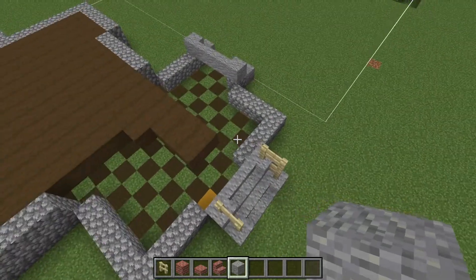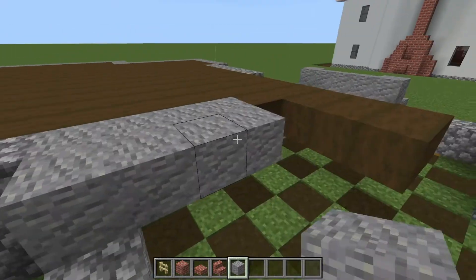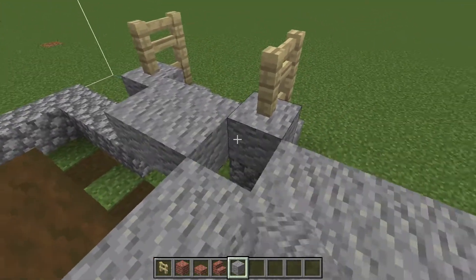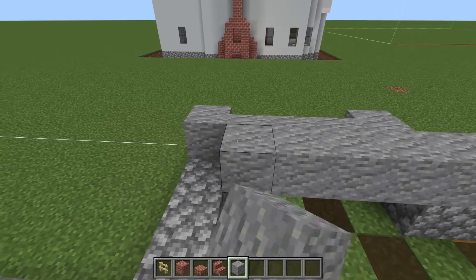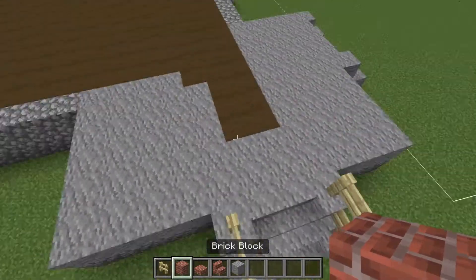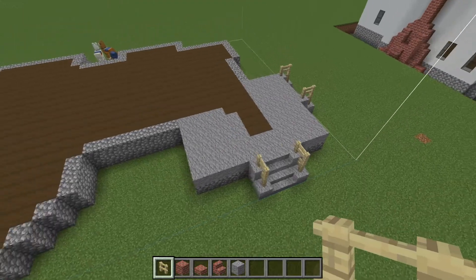Be careful of the porch when you're going up, because this is going to be andesite instead to kind of set it apart. That is the front door and this is the side door.